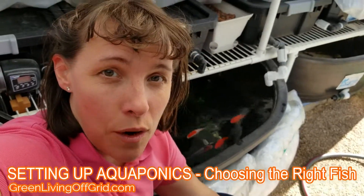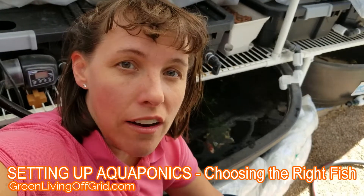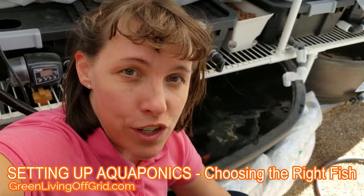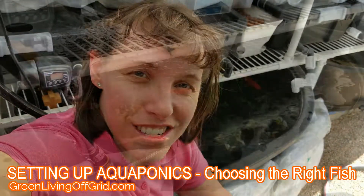Hello, I'm Christy with GreenLivingOffGrid.com. Today I want to answer the question of how to pick a good fish for your aquaponics system — what kind of fish will grow best in your system and how many fish can you have?